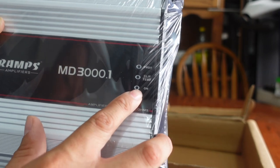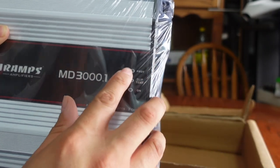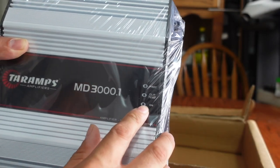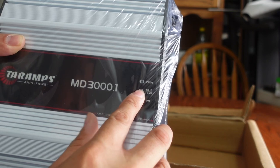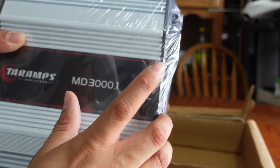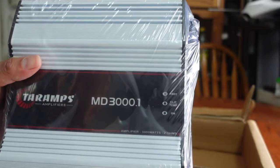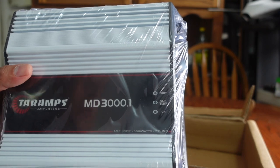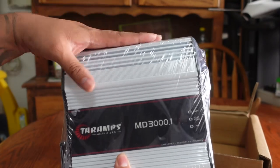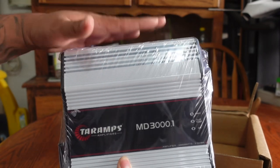On the front face we have little indicator lights that say Protect, Clip, Temperature, and On. These let you know if the amp is on, if it's clipping — this will flash if it's struggling — and Protect will let you know when the amp has shut off. The On light stays blue, the Clip light will flash blue rapidly depending on your volume and voltage, and the Protect light will blink or stay solid red when the amp is in protect mode and no longer working.